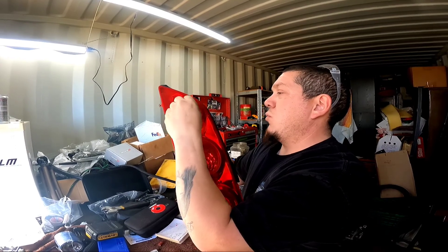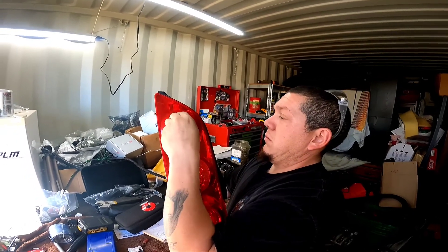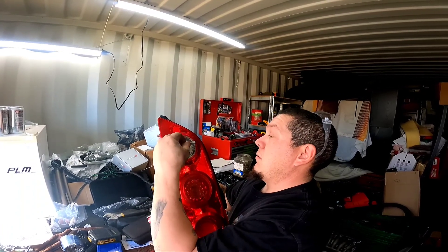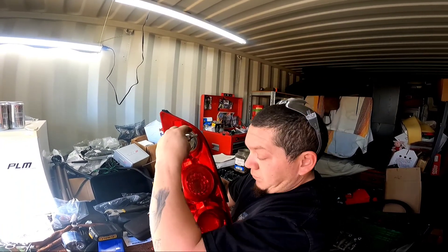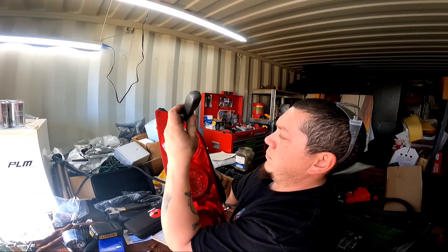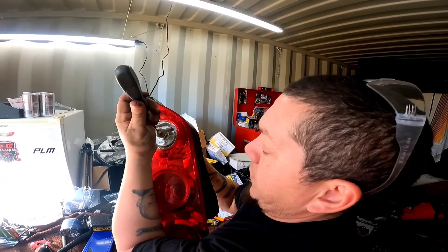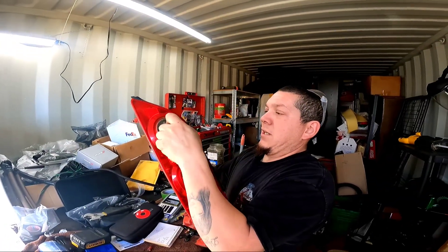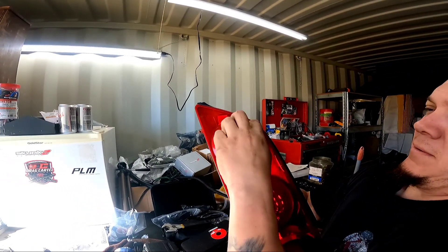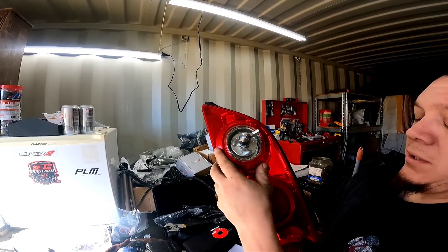When I put the switch on, I'm going to want it to be up and down so that when it clicks, it's oriented up and down. I'll put the screw in first so that when it clicks, it's up and down. Now I want it to click like that — up and down. So once I got it where I need it, it'll click. Once I tighten this down, it'll make it so it doesn't spin, which I'll do right now.